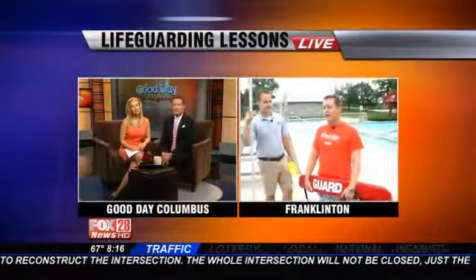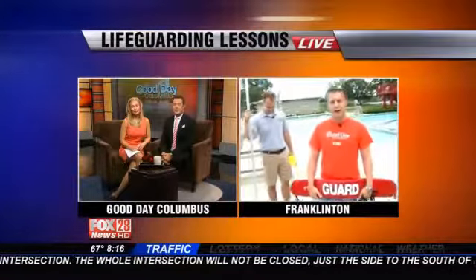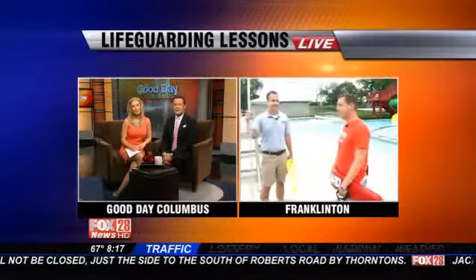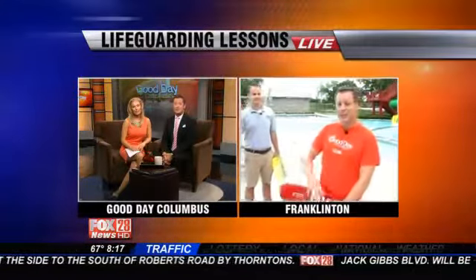I was. I was a lifeguard right before I went to college. It was the summer of 1998, which would have been 15 years ago, if you do the math.